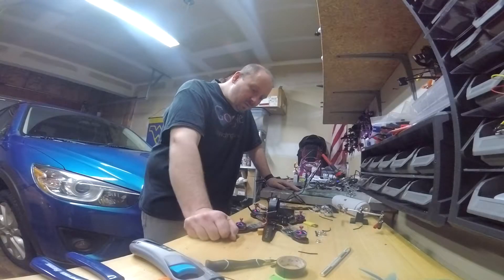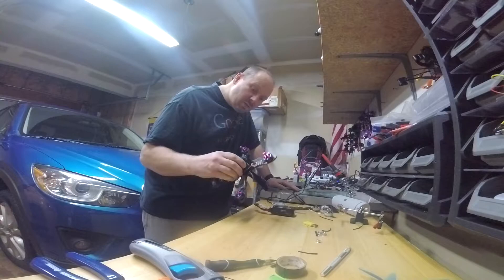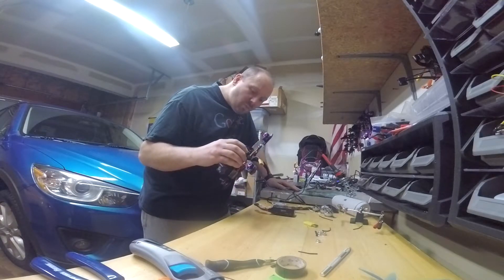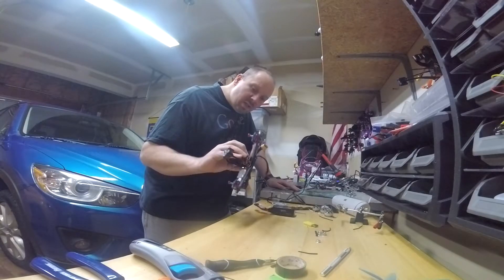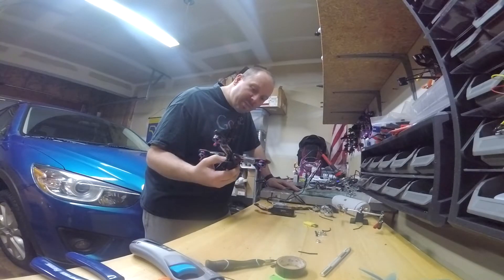Hey guys, so I picked up these Hyperlite Team Edition V4 2206, 2522 motors at some point, and I've had problems with them ever since I got them.